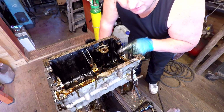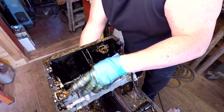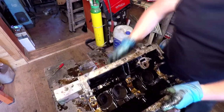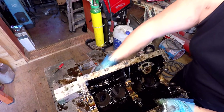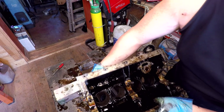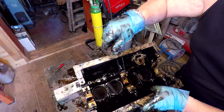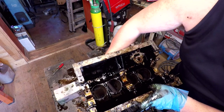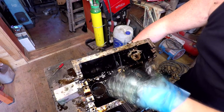Right, that's it — this has all got to be cleaned up now. The only thing left is to take out the cam followers, those little bucket things. I'll just push them through and get them out from the bottom end. Some of them can't even move — they're really sticky. That would be an issue when starting the car. One of them is actually seized in there and I can't move it at all. This is the reason why you've really got to strip these things down.